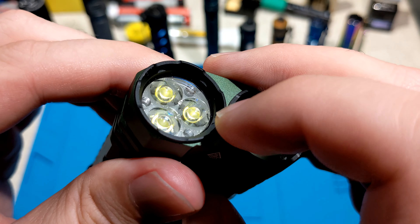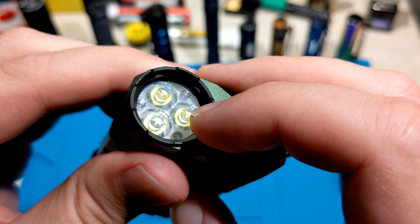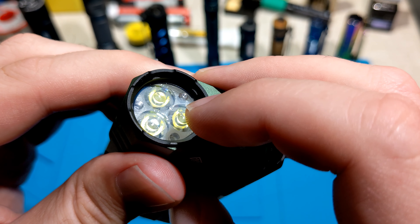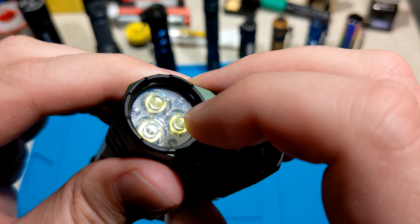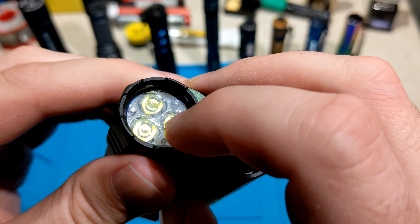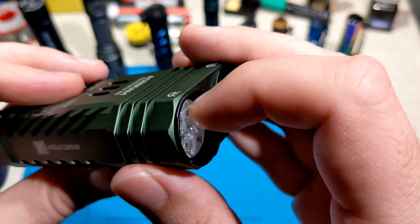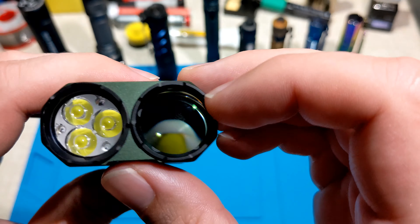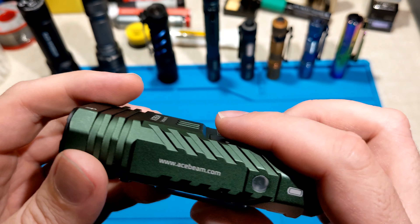That's a blue anti-reflective coating on the glass lens, which is nice. There's a plastic TIR triple optic that provides a bit of flood and throw — so it's not completely floody like a mule, it provides a decent amount of throw. The spotlight with the lens is much more throwy though, so it's like two torches in one.